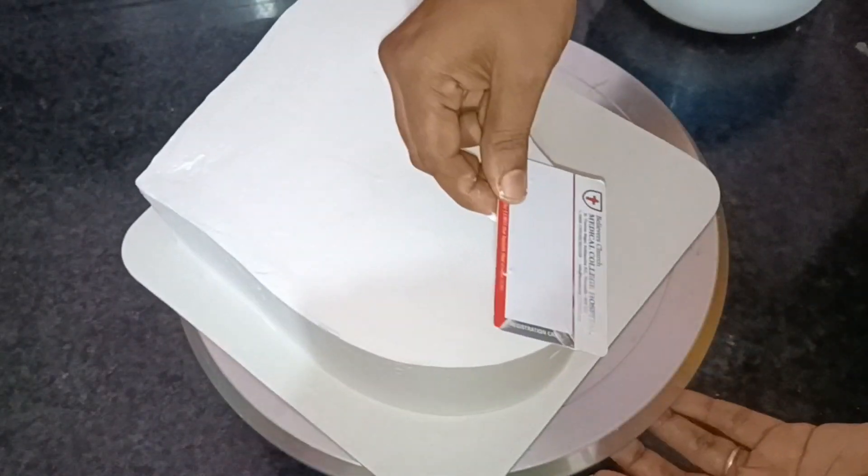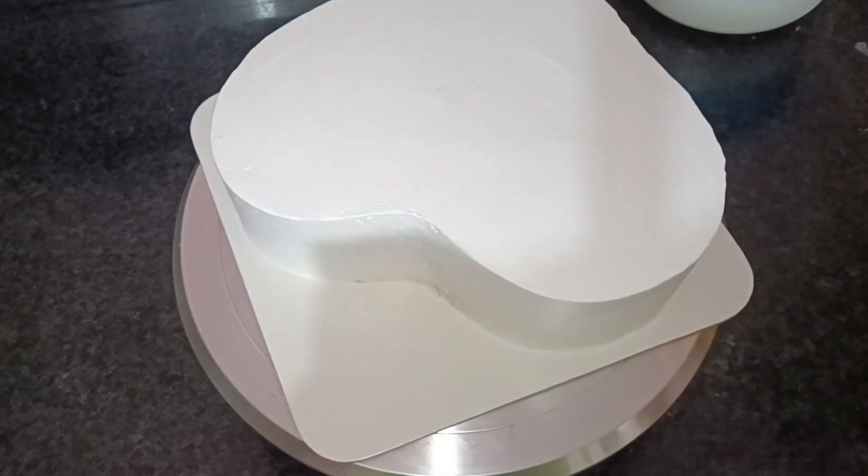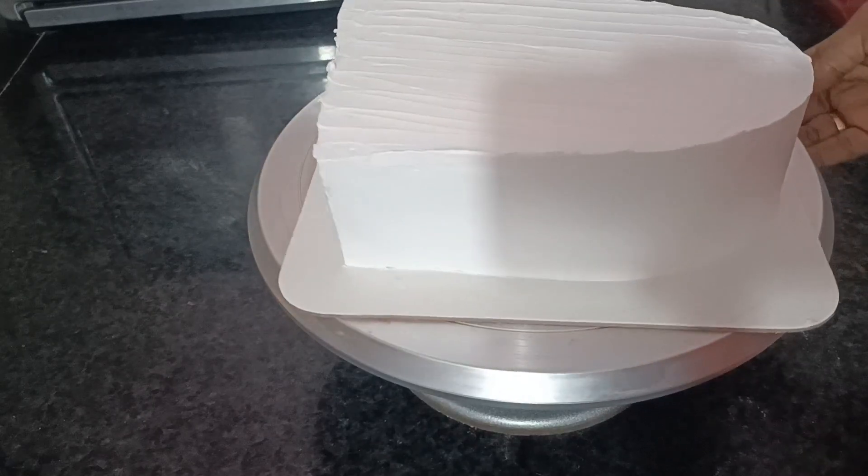I am going to put the crumb coat in the fridge. I am going to put the cream full finish in the fridge. I am going to put the spatula on the other side.